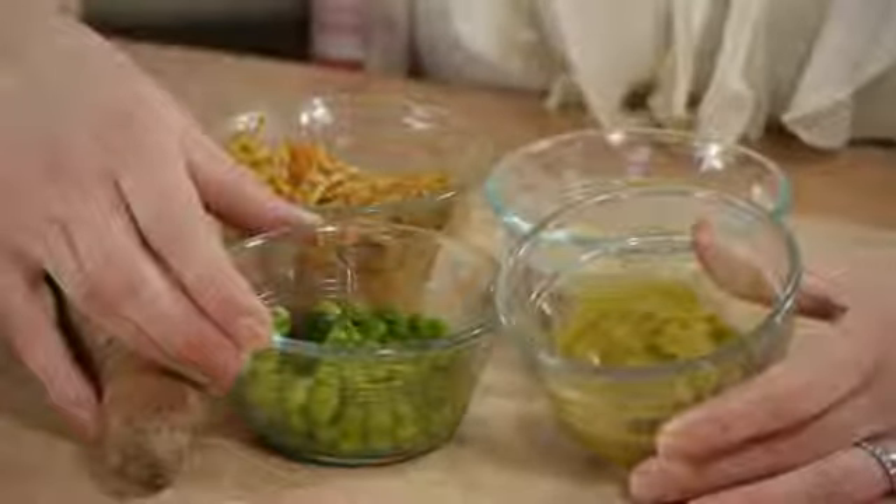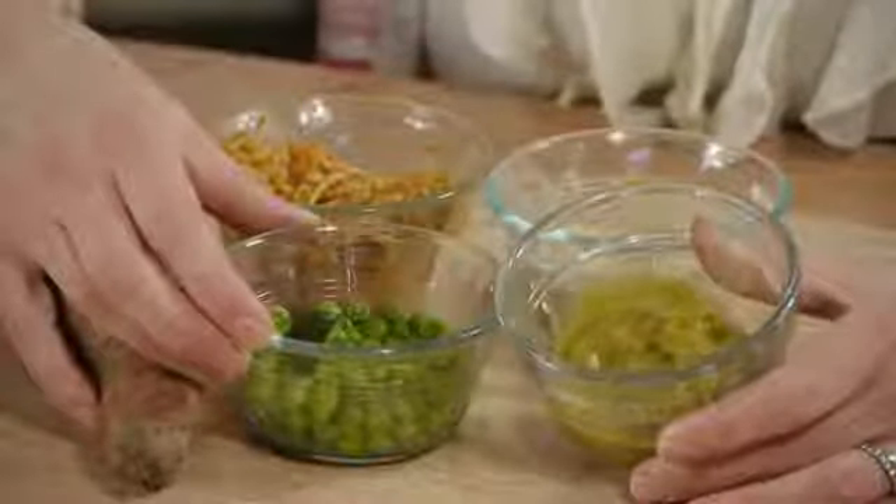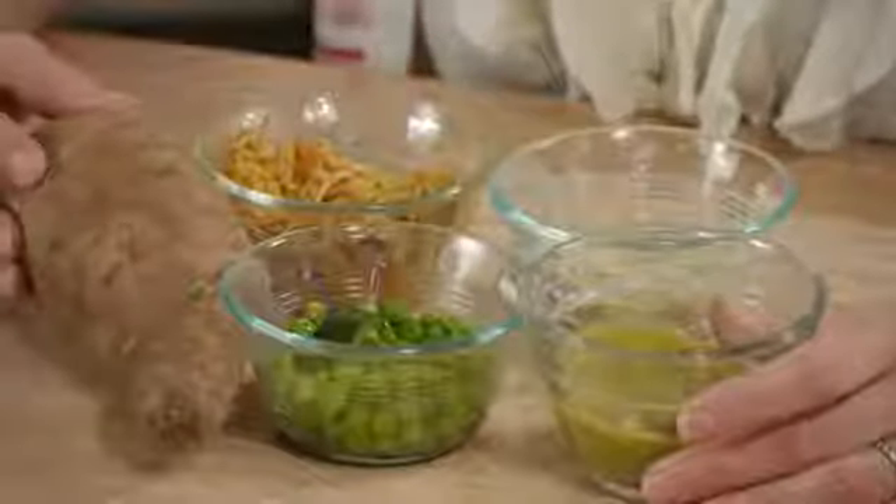Peas are also a great introductory food. You can cook them and then throw them in a blender — they're ready to go. Each of these things you can make several servings at a time and freeze them in freezer-safe containers and pull them out as you go. This can really cut down on prep time.